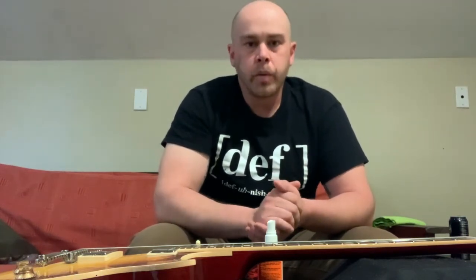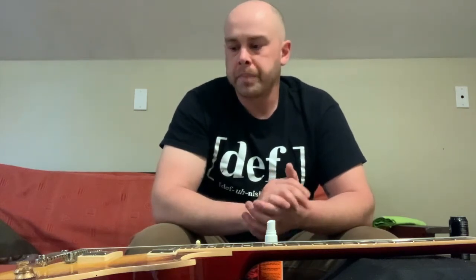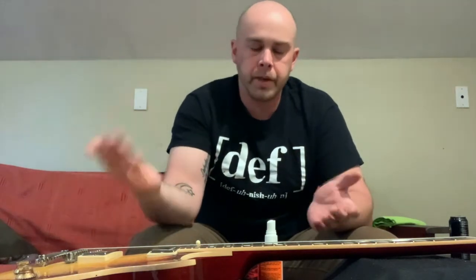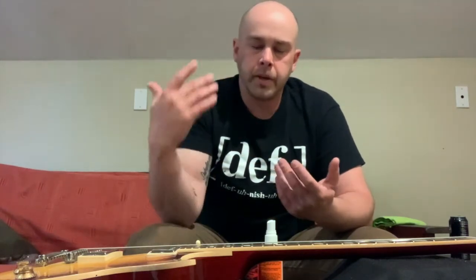Today we're going to be talking about restringing your guitar. It's super easy and there are a couple different ways you can do it. Obviously there are a couple different guitars out there as far as bridge systems go, but today we're going to be doing any guitar that has a stoptail or a Les Paul style bridge system with stoptail.